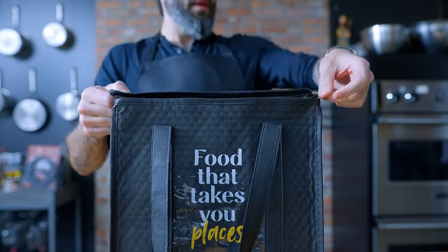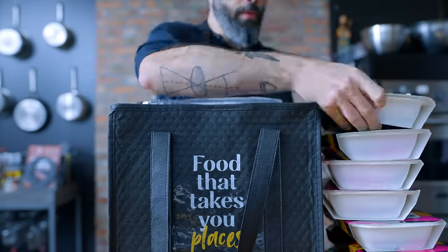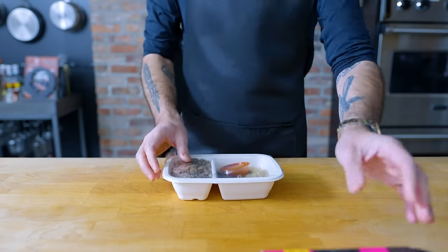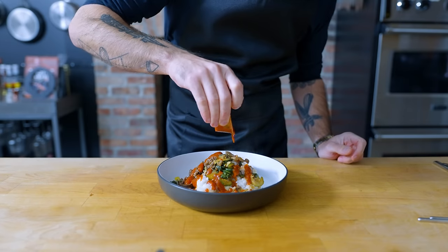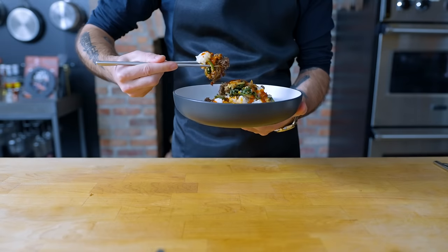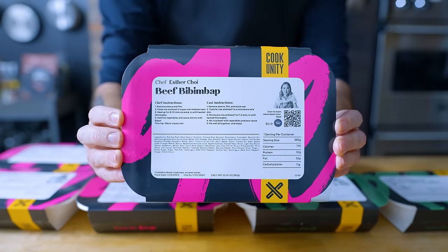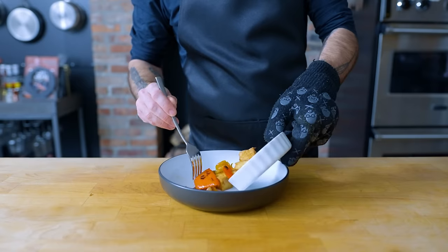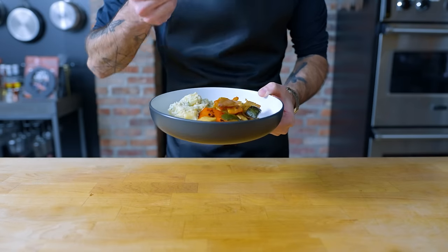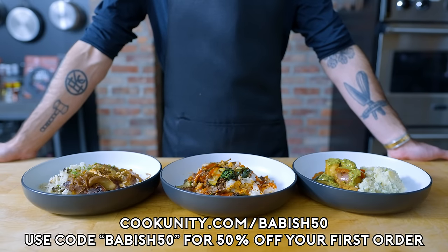I've been really impressed by the variety of meals I've received in my CookUnity box, and with chef quality in mind, their meals are sent fresh, not frozen, so they're ready to heat and eat when you are. Delicious meals start with the best ingredients. CookUnity chefs use humanely raised meat and organic ingredients whenever possible, as well as fresh seasonal products to maximize flavor and nutrition in every bite. You know the chefs you've seen on TV or in five-star kitchens? Those are the chefs that make your CookUnity meals. Their roster of all-star chefs includes Food Network alums, James Beard award winners, and acclaimed restaurateurs. I loved Chef DeRosa's tofu and veggies stir-fry in this box — the first thing that ever made me enjoy tofu. Upgrade your dining game with CookUnity and use code BABISH50 for an exclusive 50% off your first order.